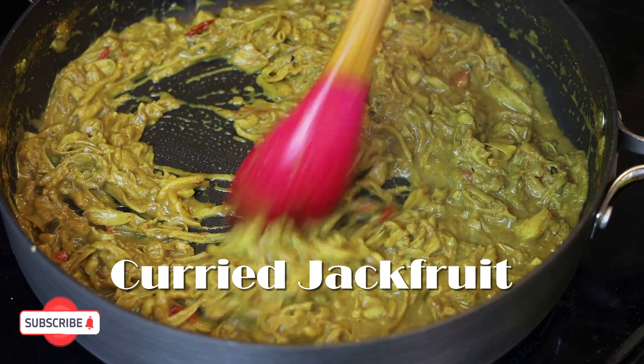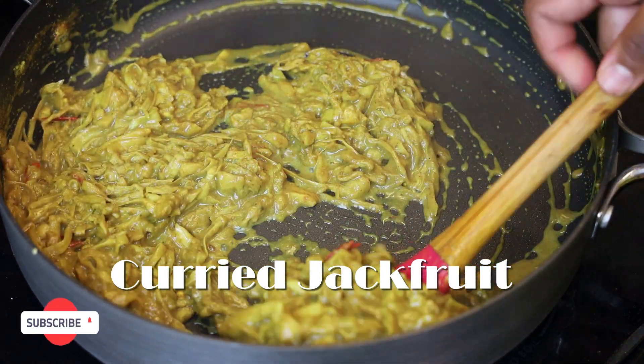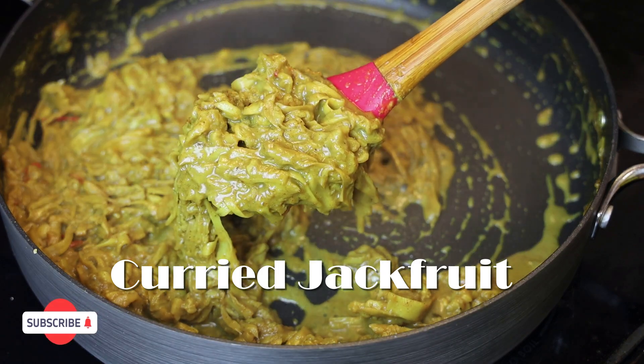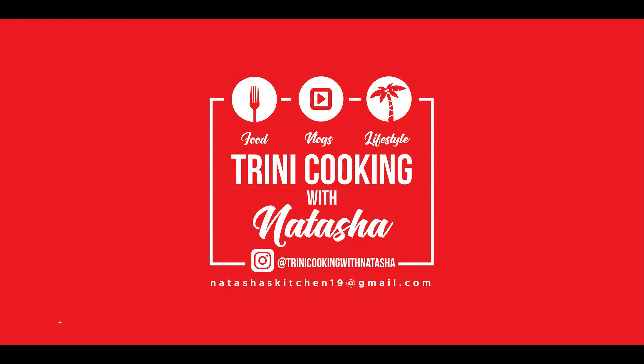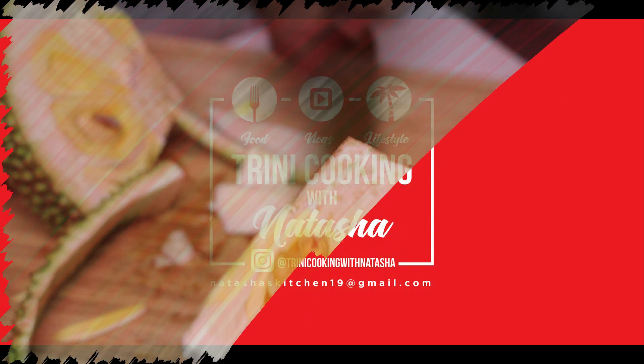Hi everyone and welcome back to my channel. In today's video I'm sharing my recipe for curried jackfruit. If you guys can't find shatain or katahar, this is going to be your new substitute.